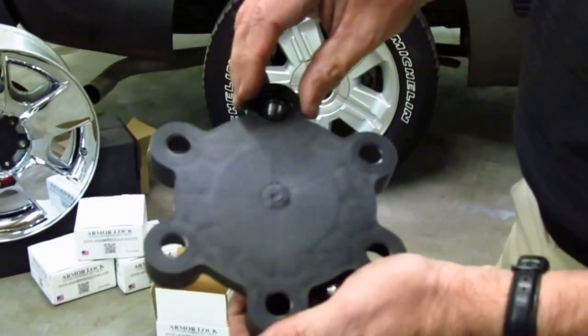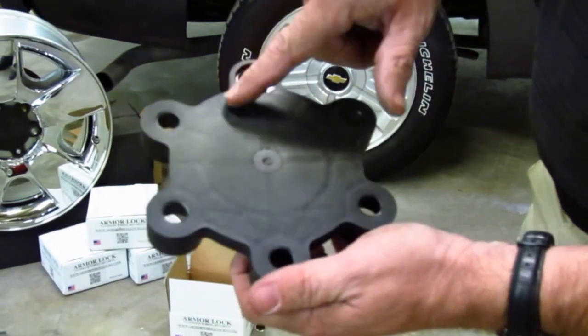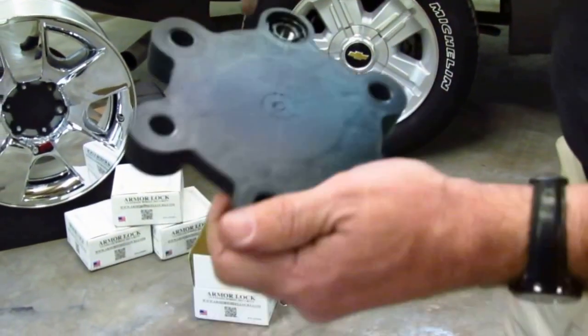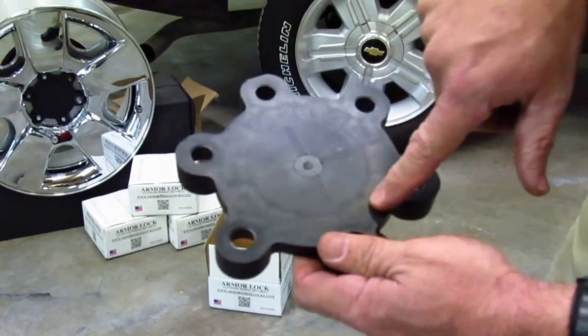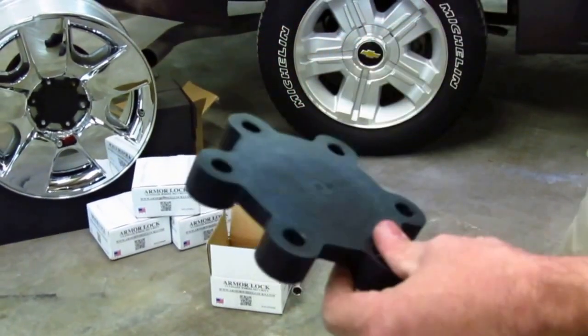What that does is eliminate the opportunity to put a socket and extract that lock off. We've also eliminated the opportunity to take all the other lug nuts off and break that stud off very easily. Our website is ArmourWheelLocks.com and our patent information is on here. Very durable product — we're going to be showing a torture test here shortly.